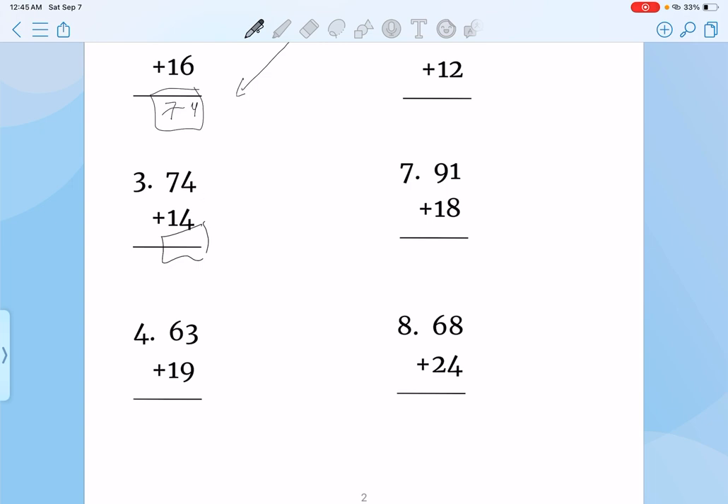4 plus 4 is 8. And 7 plus 1, that's also 8. So your answer is 88.